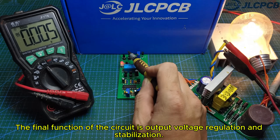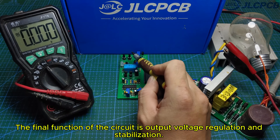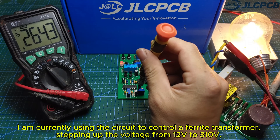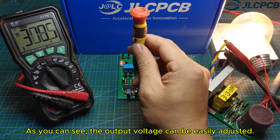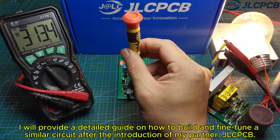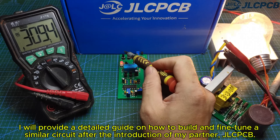The final function of the circuit is output voltage regulation and stabilization. I am currently using the circuit to control a ferrite transformer, stepping up the voltage from 12 volts to 310 volts. As you can see, the output voltage can be easily adjusted. I will provide a detailed guide on how to build and fine-tune a similar circuit after the introduction of my partner, JLCPCB.